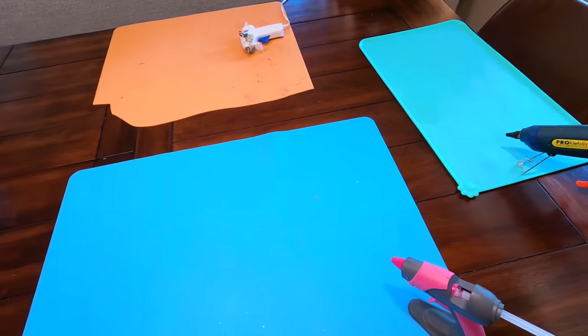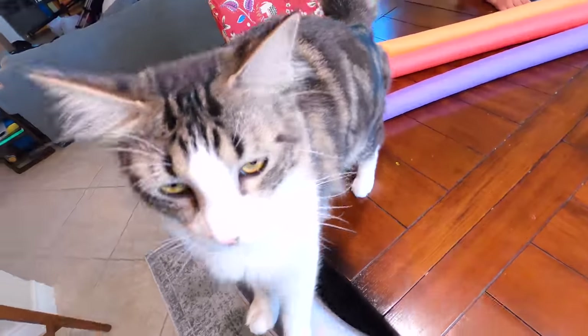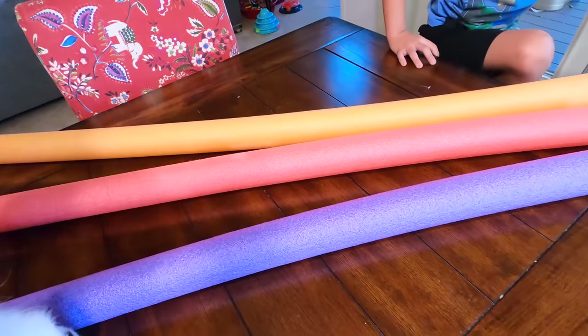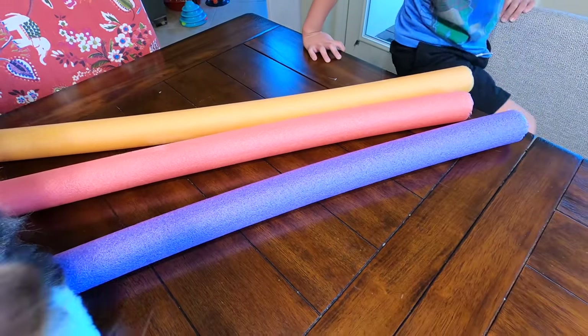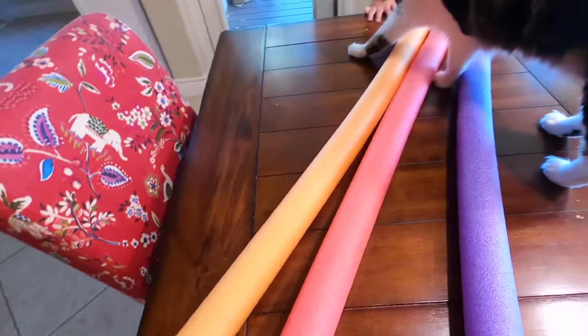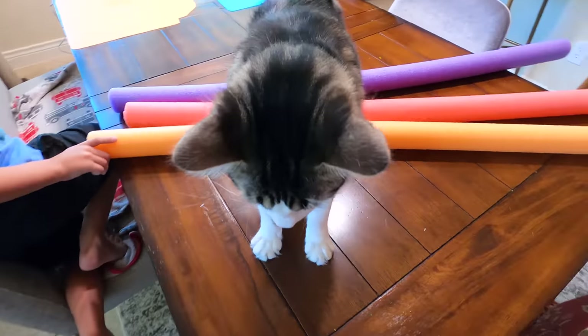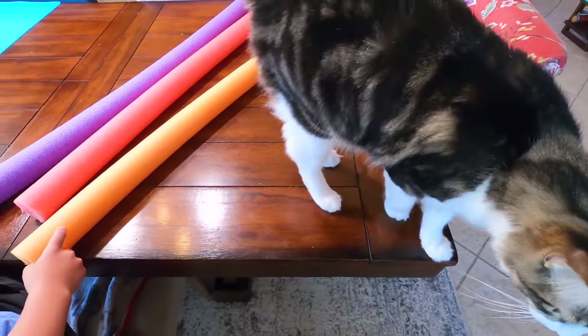Today on the Izzy's we are doing a family project. That is Cupcake. We're gonna make sailboats and then we're going to race them. Cupcake wants to explore — he likes to explore everything new in this house.